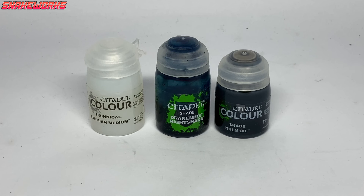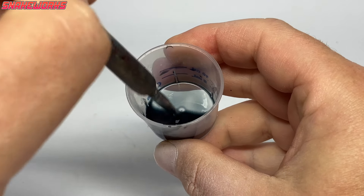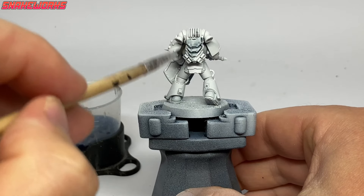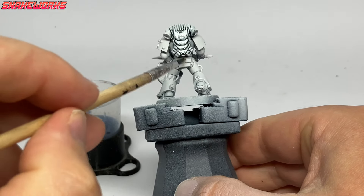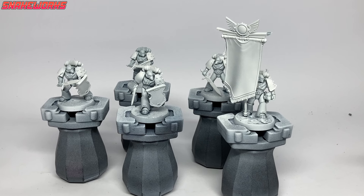Next we need to mix up a wash: five parts Lahmian Medium, five parts water, one part Drakenhoff Nightshade and one part Nuln Oil. We mix all those together in a little plastic pot. Using a large-ish soft brush, we then give all of the marines an all-over wash of the dark blue wash mixture. If you see it starting to pool anywhere, try to work it off again with an empty brush or a piece of tissue.